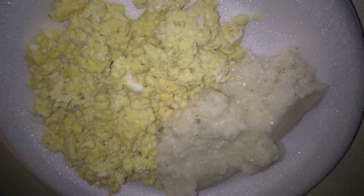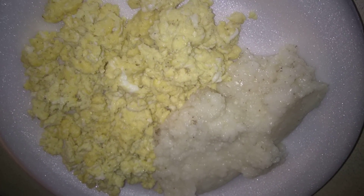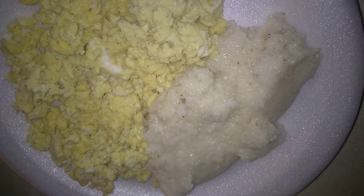Good morning! Welcome to my morning breakfast routine. This morning I'm gonna be eating some grits and eggs with some butter, and drinking some tea. This is what the eggs and grits look like — I have three scrambled eggs and some grits with salt, pepper, and butter in them.